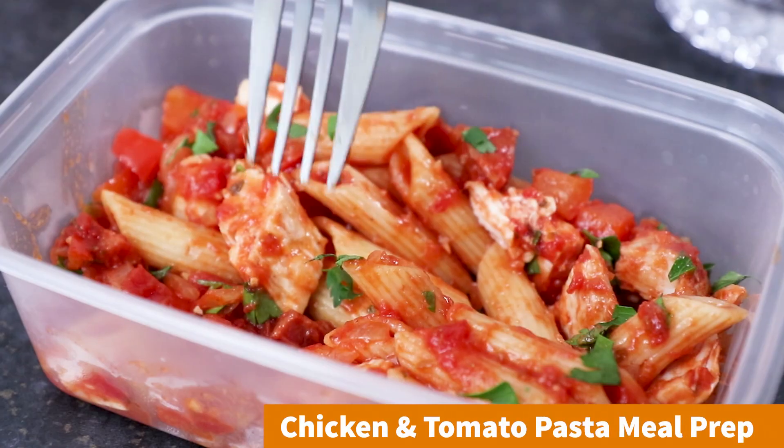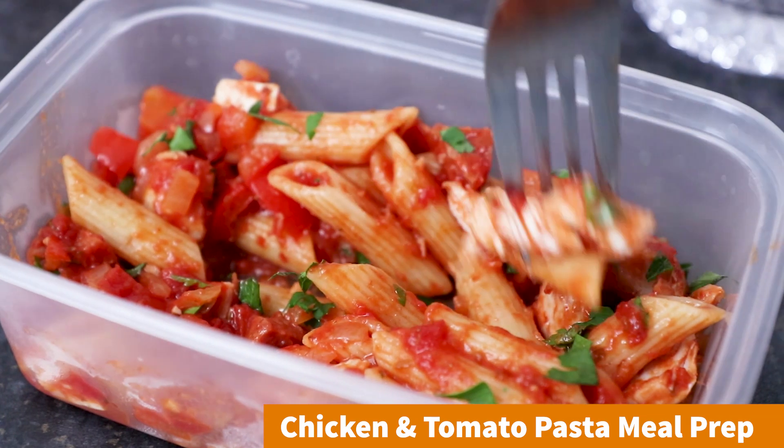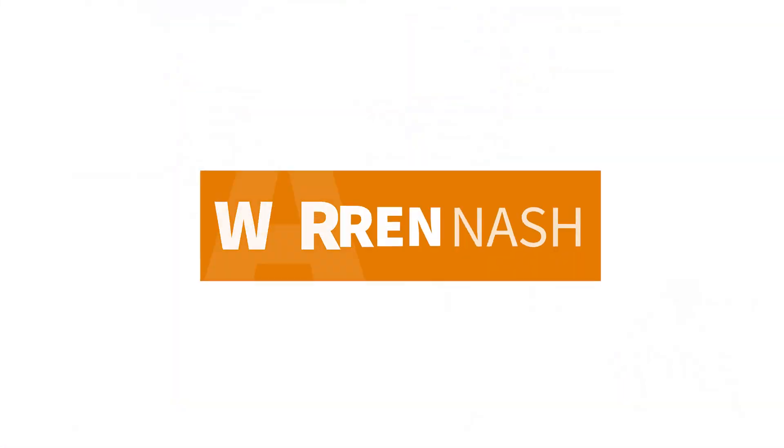Hey guys, it's Warren here and in this week's meal prep recipe I'll be making a delicious tomato pasta with grilled chicken. This is enough to make four portions. Let's go!